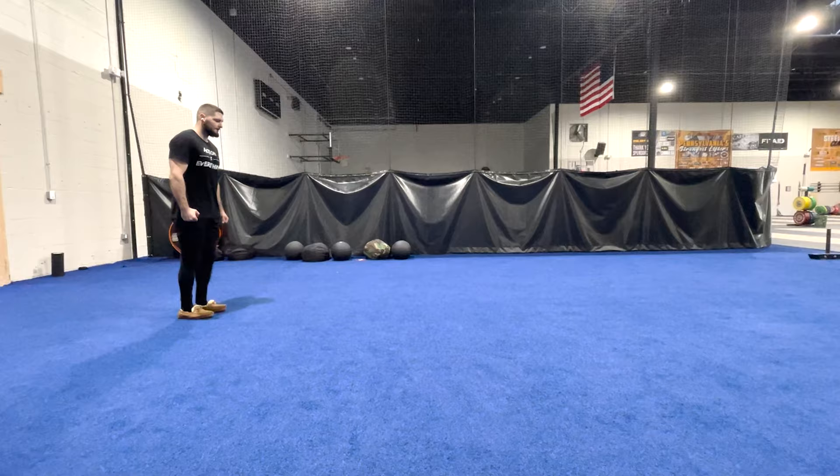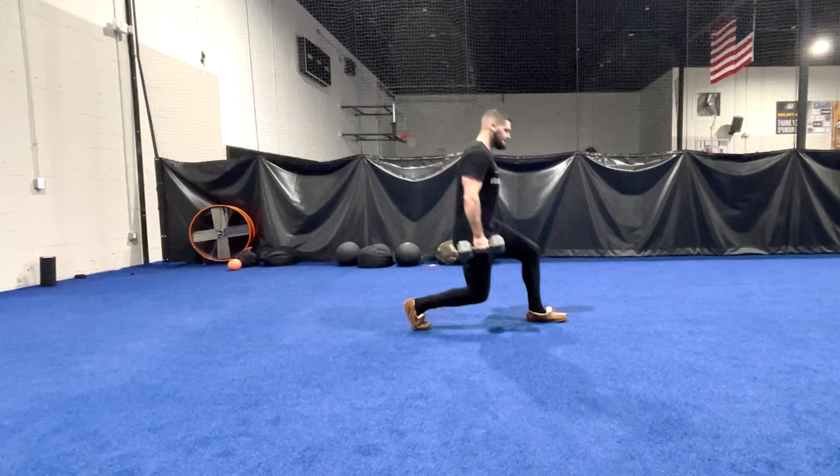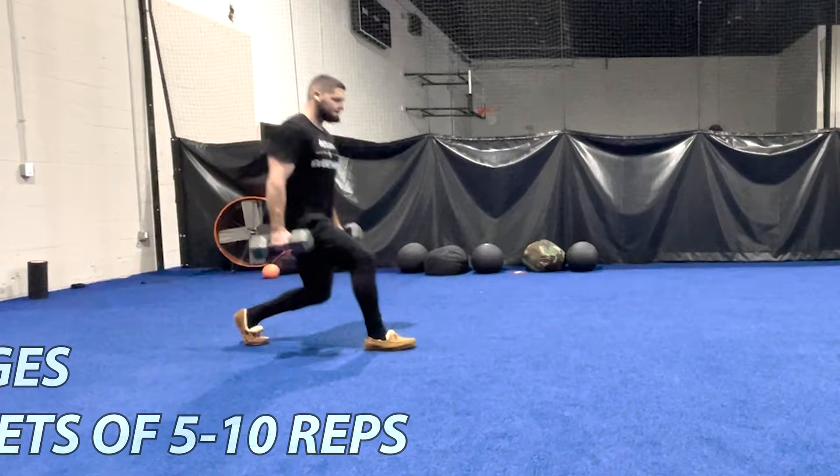Lunges are a strength and hypertrophy exercise. You can get a little bit of power — some coaches like you to pop out of the lunge — but I prefer them for pure strengthening. You could do sets and reps or a certain distance, like 20 yards, or another coach might say three to five sets of five to 10 steps each leg. Just use the rep scheme of strength and hypertrophy and you can't go wrong with lunges.